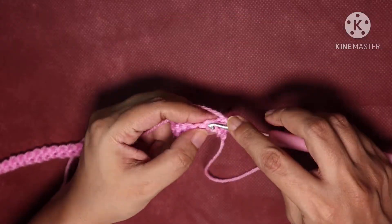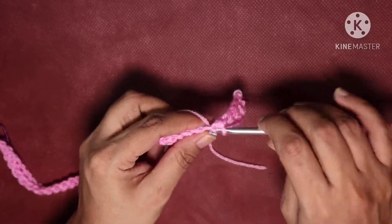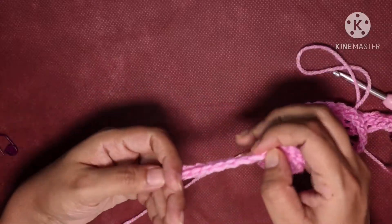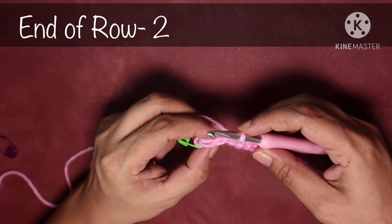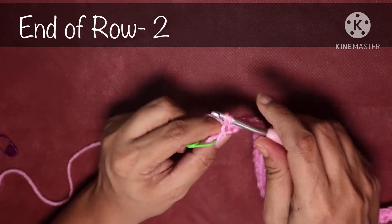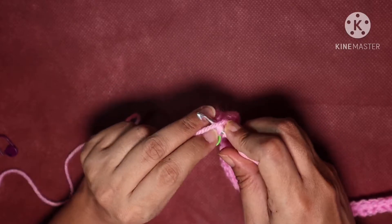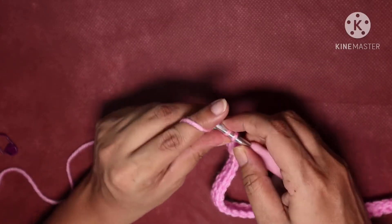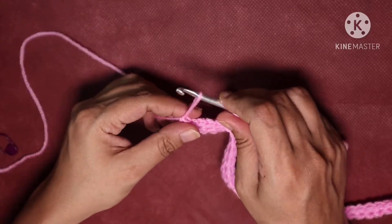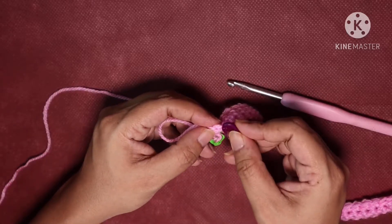Keep doing one single crochet in each stitch until you reach the last stitch. Do one single crochet, then in the last stitch marked with the stitch marker do one more single crochet. If you want, mark this last stitch with a stitch marker.